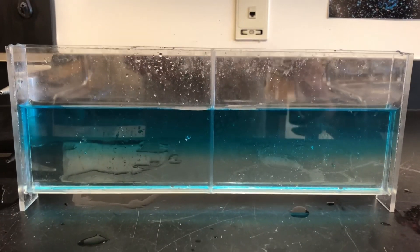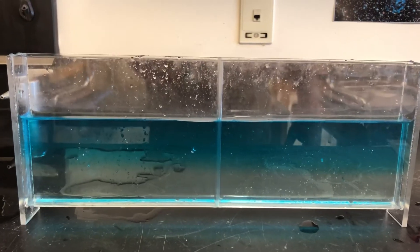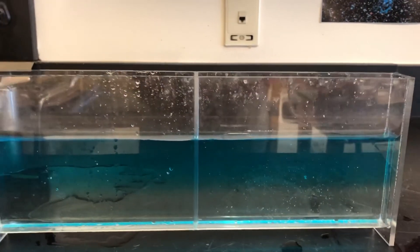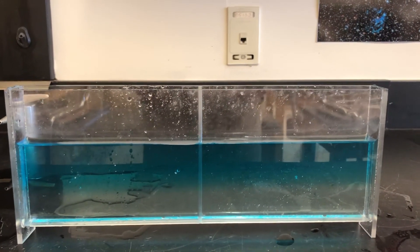Really, really good powerful density demo that you can do with your kids. It really shows them the difference between the heavier salt water on the bottom and the lighter fresh water on top. Hope that works for you. We'll talk to you soon everybody.